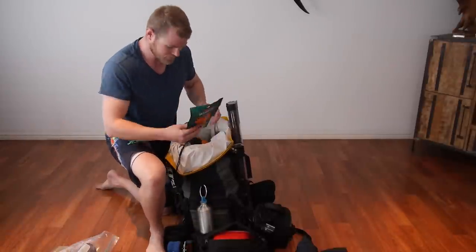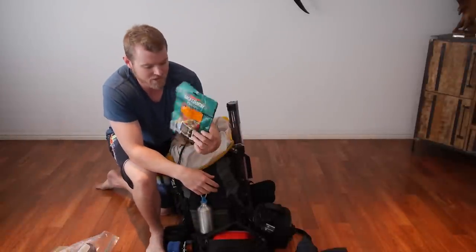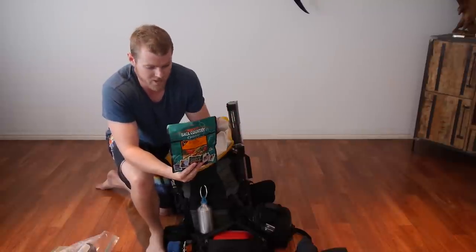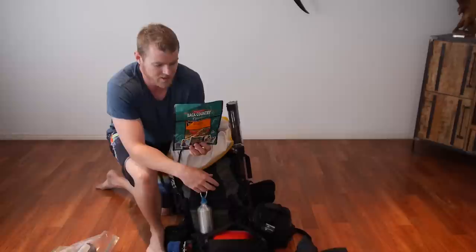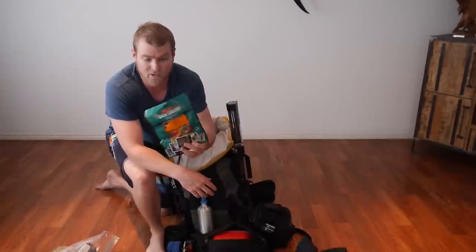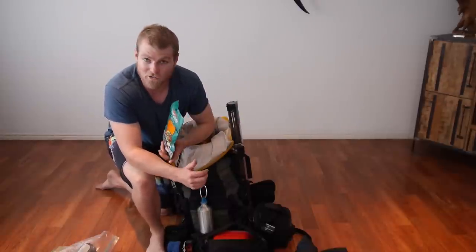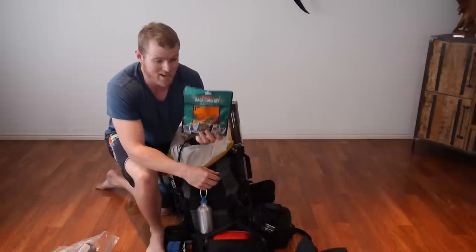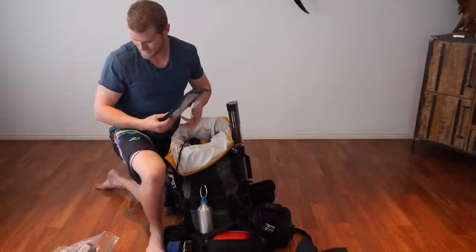While we're on food, these are the dehydrated meals I took. This one's spaghetti bolognese by Backcountry Cuisine — you can get these from BCF and all the hiking stores. They're lightweight and they're a really good meal. Hot tip on flavours: wild mushroom risotto and Thai chicken curry. You won't be disappointed.